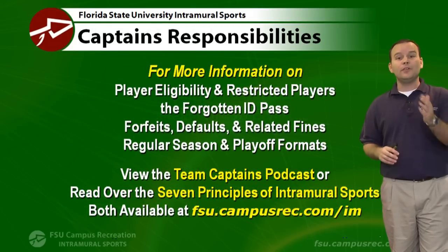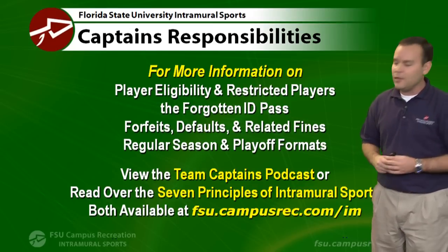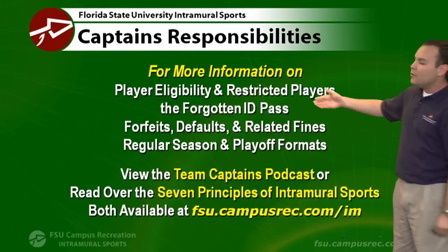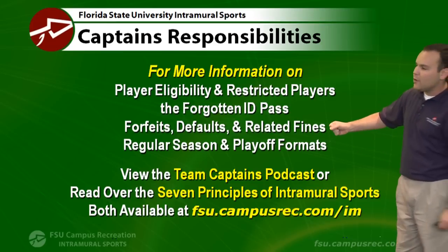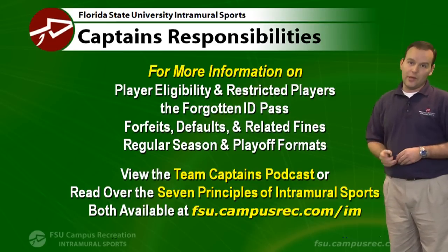Captain's responsibilities are very important to us, so if you're the team captain, make sure you pay attention to this session. You'll also want to get more information about player eligibility, restricted players, our forgotten ID pass, forfeits, defaults, fines related to those things, and our regular season and playoff formats. All of that's available on our website, and you can also view our team captain's podcast, available separately.